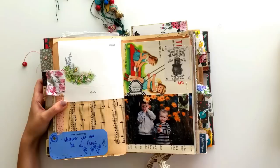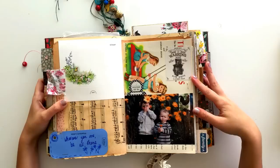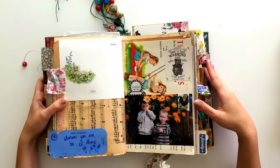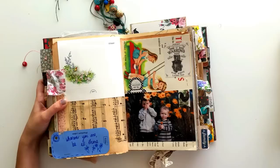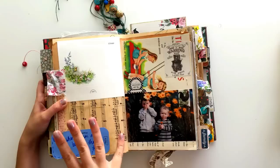I put another picture of my kids from the same day, then just put a bunch of stickers around it. On the back page I've got another paint chip — I was going to journal on this but I never did. So there's still some room in here. Probably if I wanted to go back and write more I could, but I can't really stick anything else in because of how chunky it is. I'm kind of just ready to move on to the next journal now.